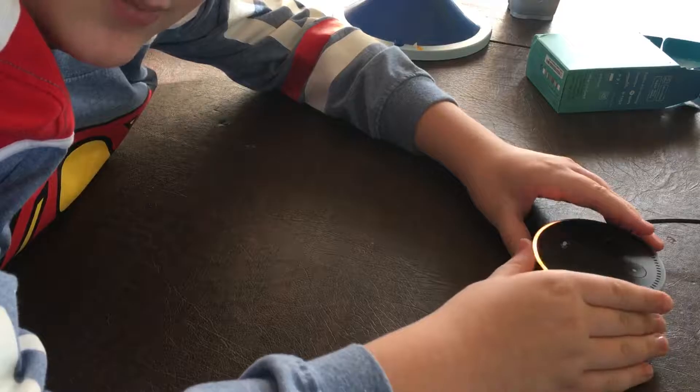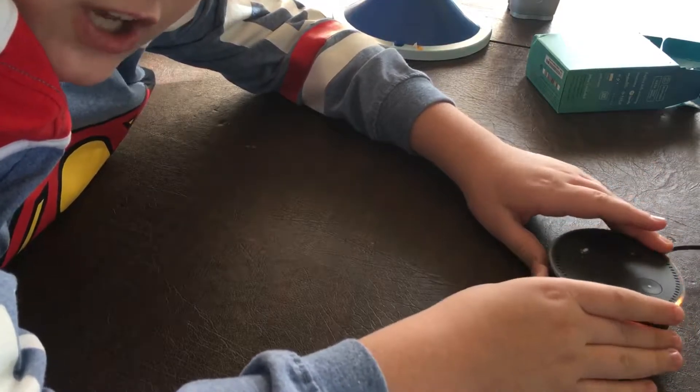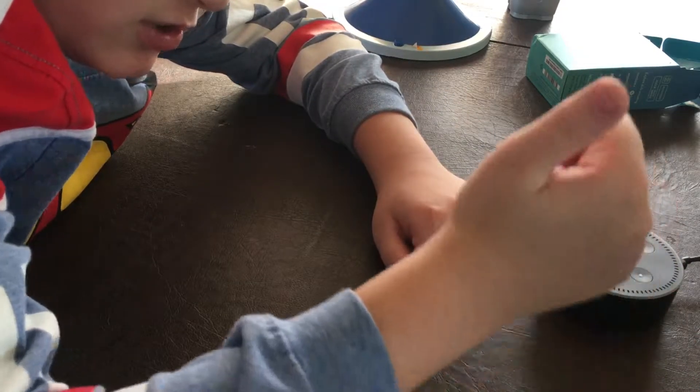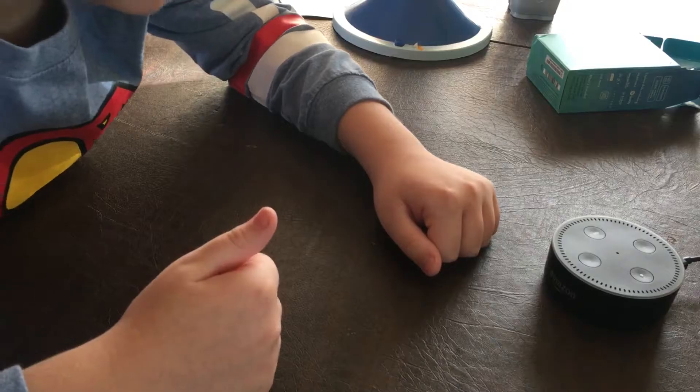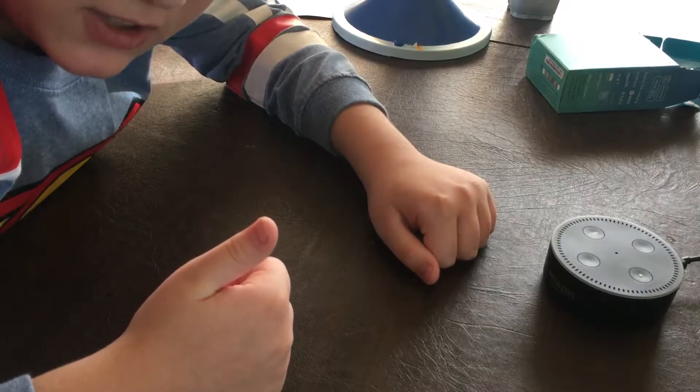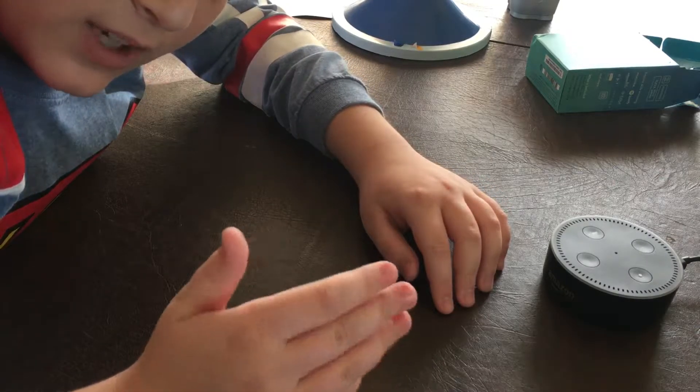That's pretty much it. You set it up in your Alexa app and you can ask Alexa stuff like that. That's pretty much your setup — pretty easy. And for $50, I say you should get it. Another thing is that because they are small, you can stock. It's a good stocking stuffer. That's Joey's Game Reviews' review of the Amazon Dot. Signing out and goodbye. Subscribe to Joey's Game Reviews.